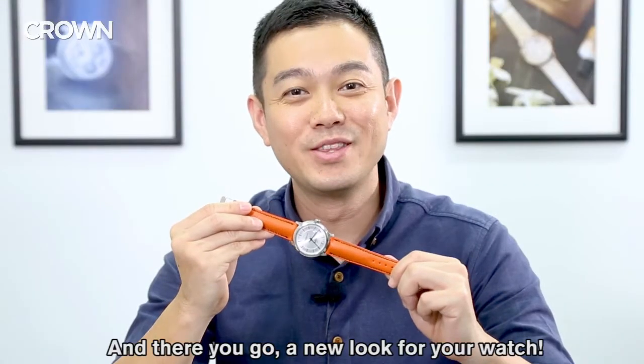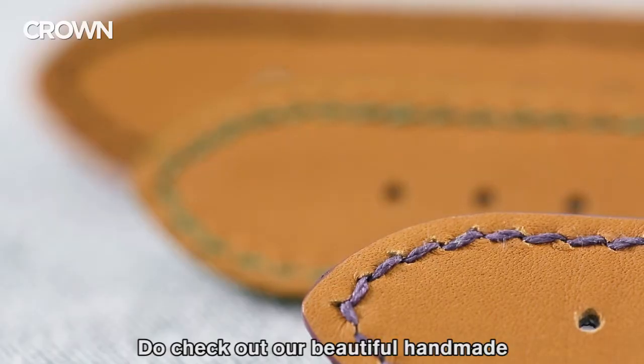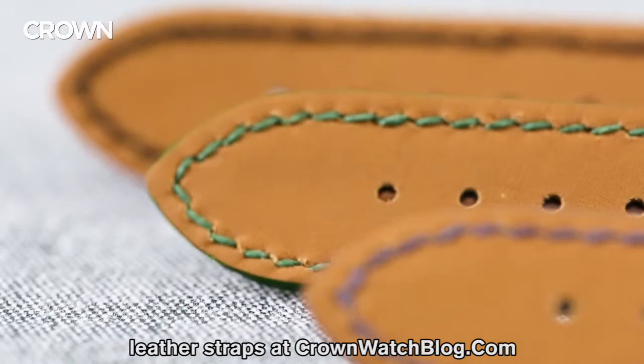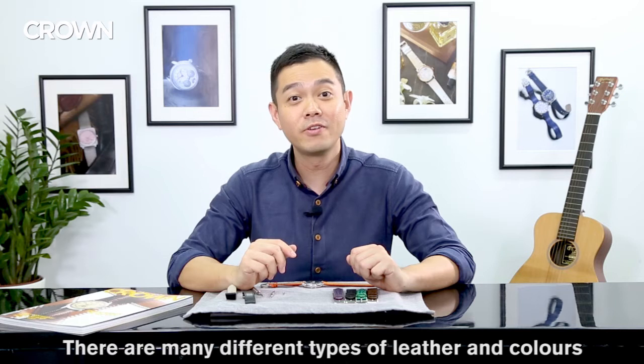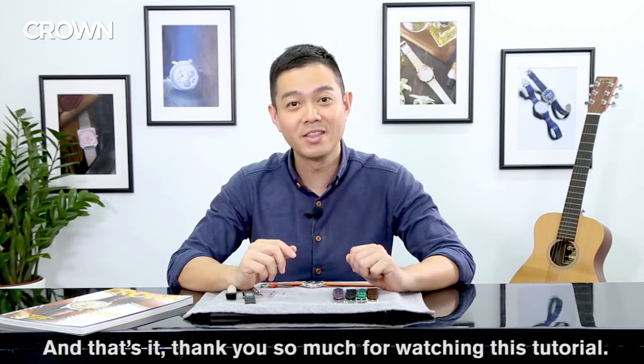And there you go — a new look for your watch. Changing the strap is a great way to make your watch pop. Do check out our beautiful handmade leather straps at crownwatchblog.com. There are many different types of leather and colors that will make your watch really pop. Thank you so much for watching this tutorial. See you next time.